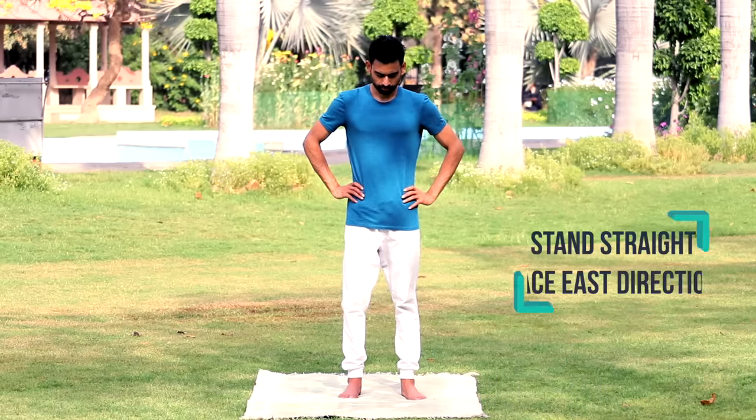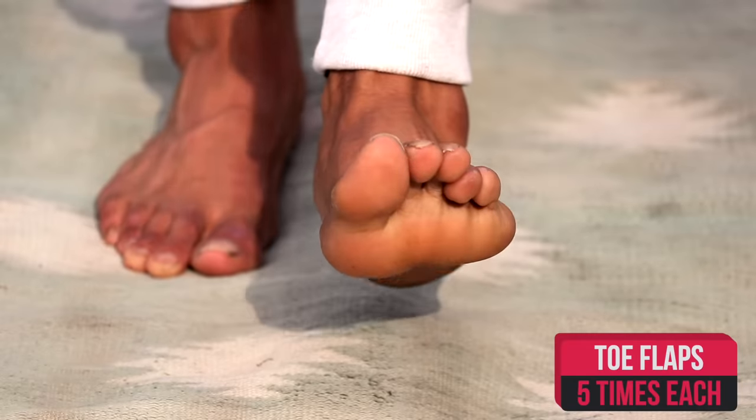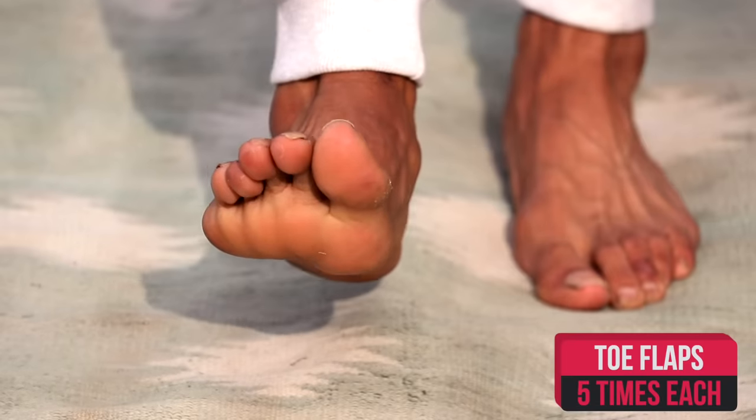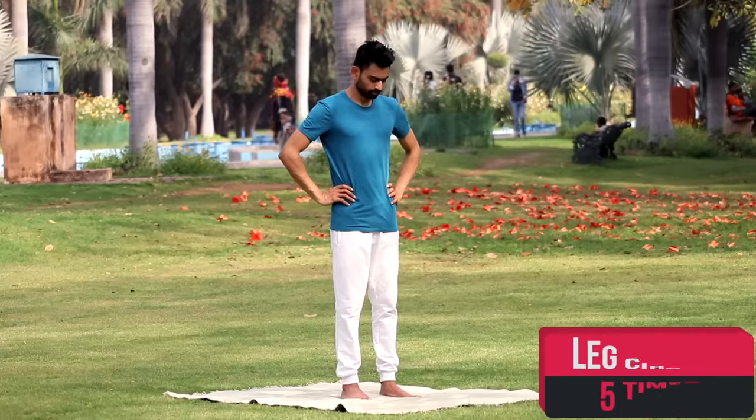Stand straight facing the east direction. Starting with the left toe, move it up and down five times. Now lift the right toe and in the same way move it up and down for five times.